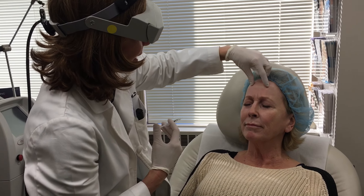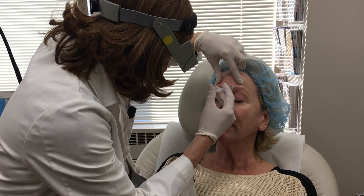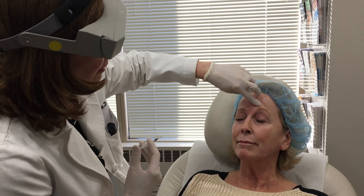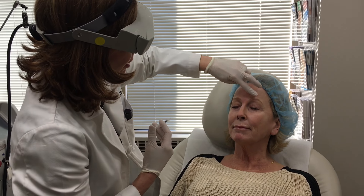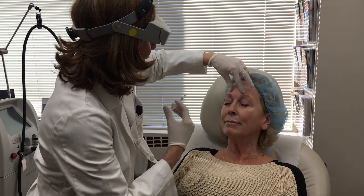Frown for me again, because if we place this where the muscle contracts the most, it's going to be more effective for you. We say the point of maximum contraction is where we want to hit that Botox. Scrunch for me again — perfect, and relax.